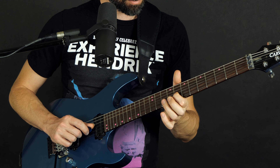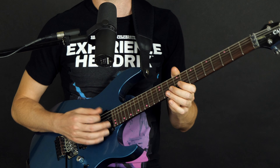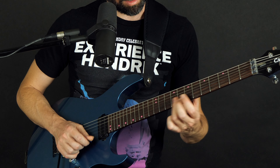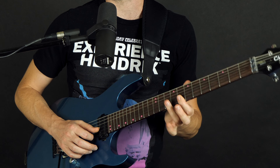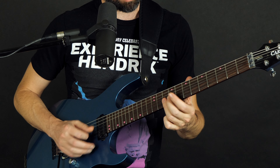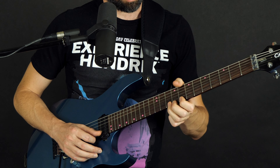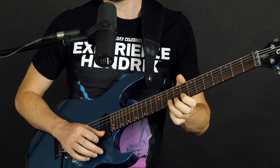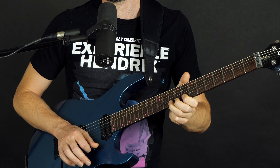We've got hammer-ons and pull-offs. A good thing to practice is just take the top two notes, do one pick, hammer-on, pull-off, and then do that on the next string. But instead of just doing it over the top — very rarely would I enjoy playing it that fast — I like to do things with more feel.